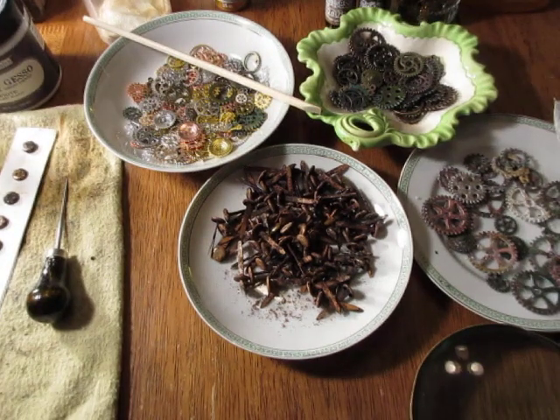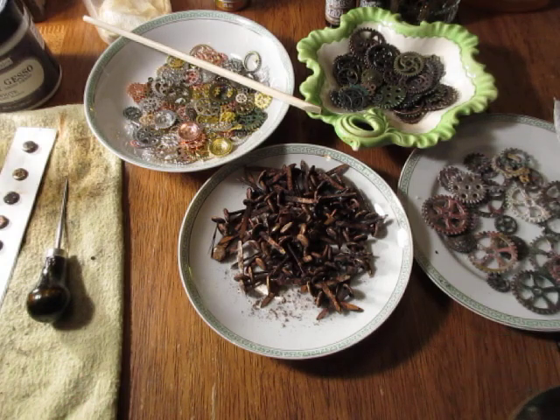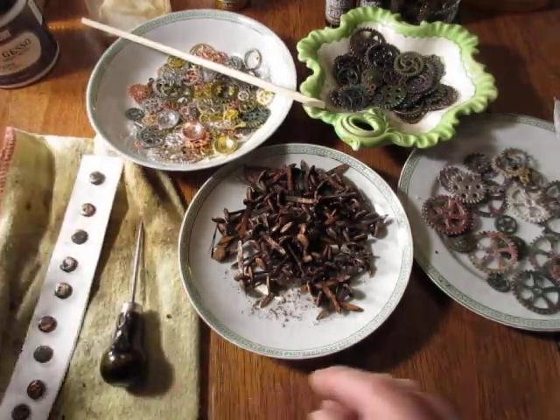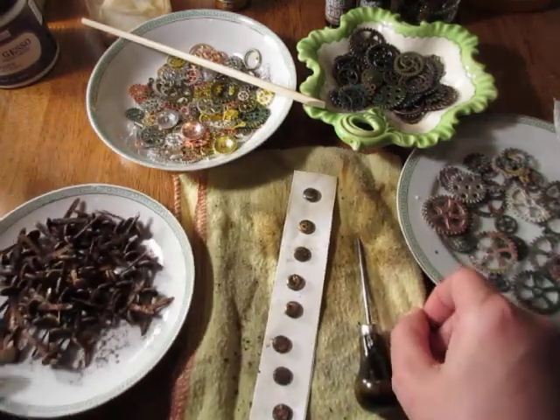Hello and welcome back to my channel. Today we are working on the sixth installment of the Mass Make series, which is rusty brads and rusty gears. I've got almost all stages available to show you, and I'm going to do this in a two-part video today and tomorrow, because I have a variety of things to show you.